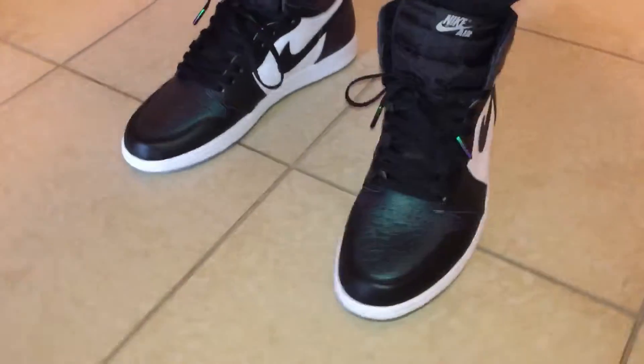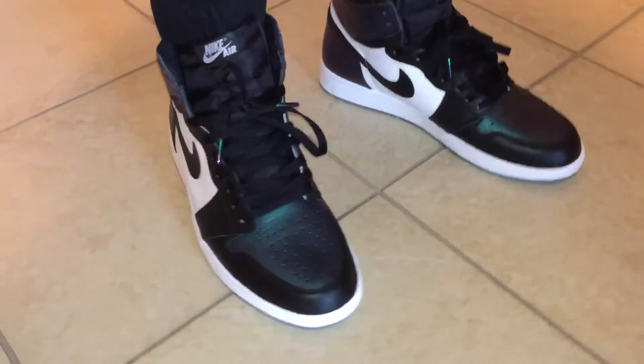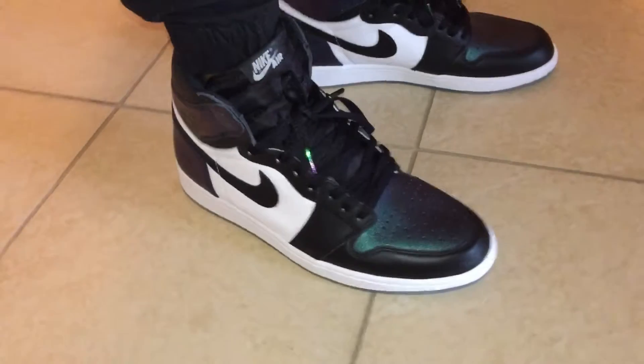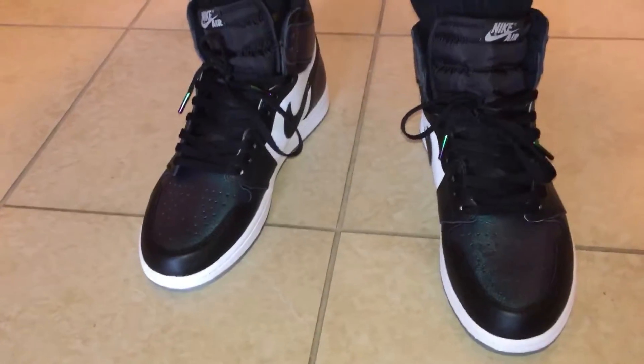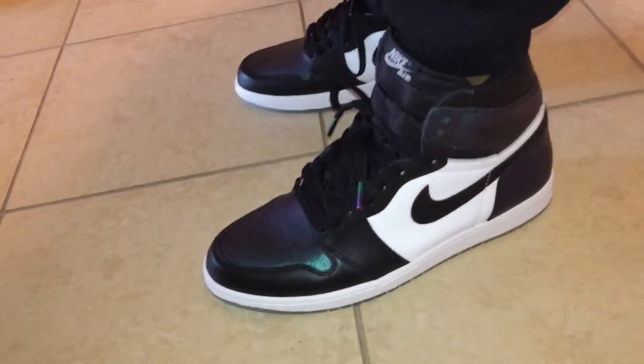What's good, YouTube? Here's a look at the Jordan 1 OG All-Stars on feet. Super clean. By far, one of my favorite Jordan 1s that I have in my collection. These are dope, man.